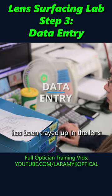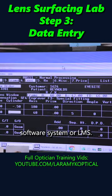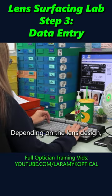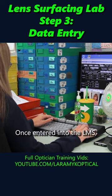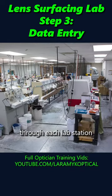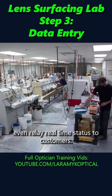Now that the order has been traded up and the lens blanks have been pulled, it gets entered into the Lab Management Software System, or LMS. Depending on the lens design, the system may require entering 50 data points or more. Once entered into the LMS, this job can now be tracked through each lab station, and in some cases even relay real-time status to customers.